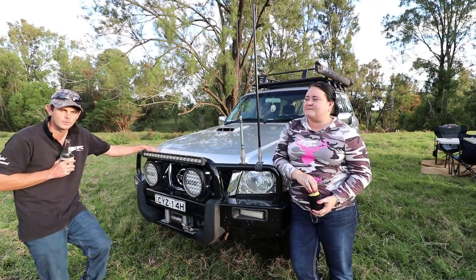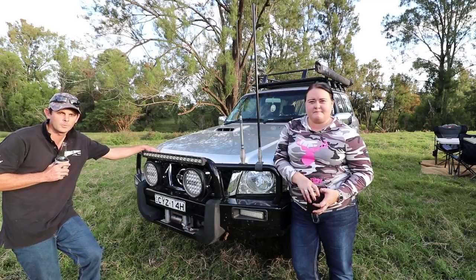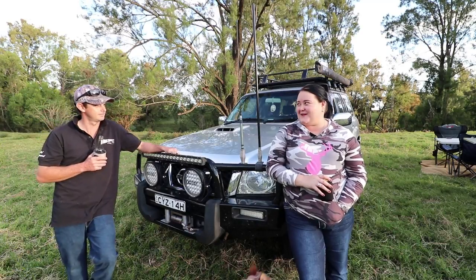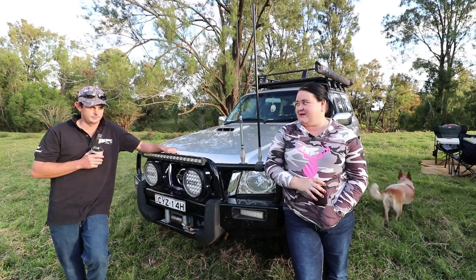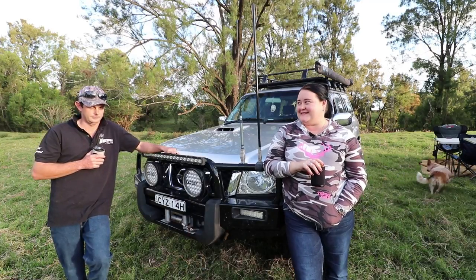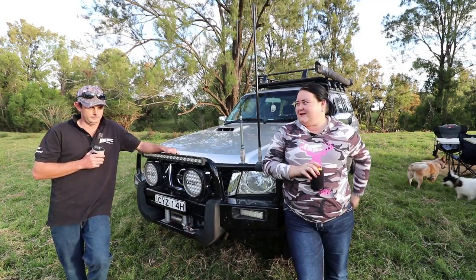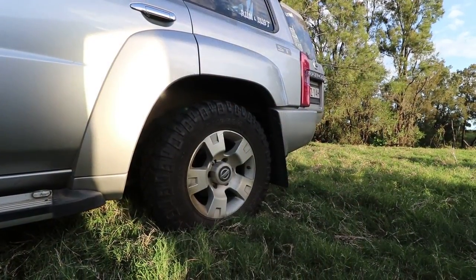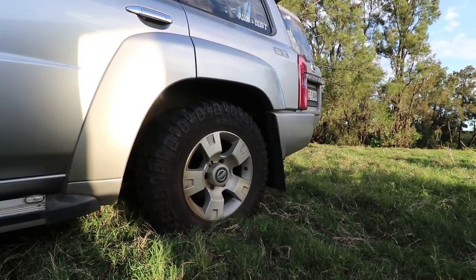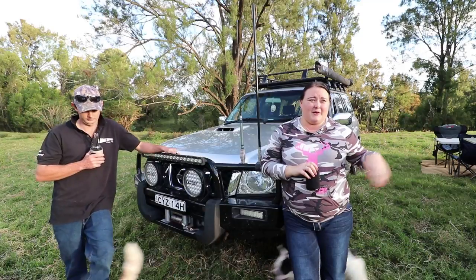What might work for us might not work for you guys - it's just up to your personal preferences and what you find to work for you. We have Airbag Man airbags in the rear for suspension. I've never been great with towing but I find it's really easy and it rides a lot smoother with the airbag suspension. But of a cold morning in winter you always have to check the control panel for the level of the airbags because they do sort of deflate in the cold weather.